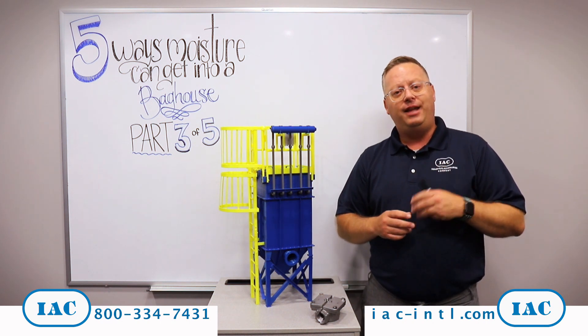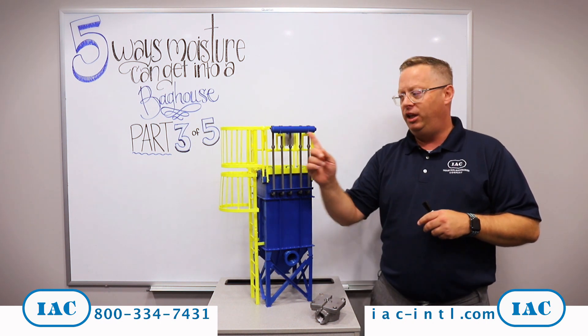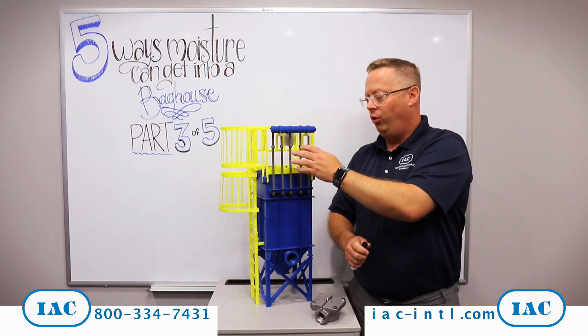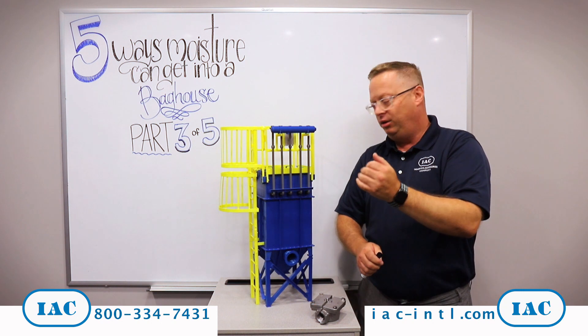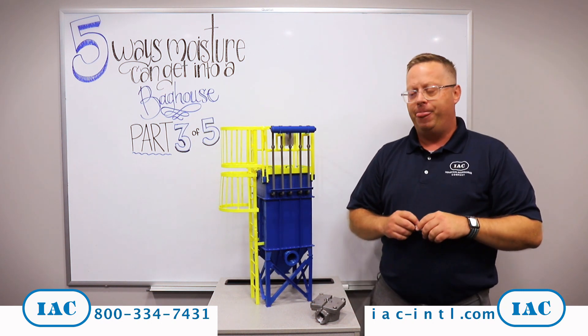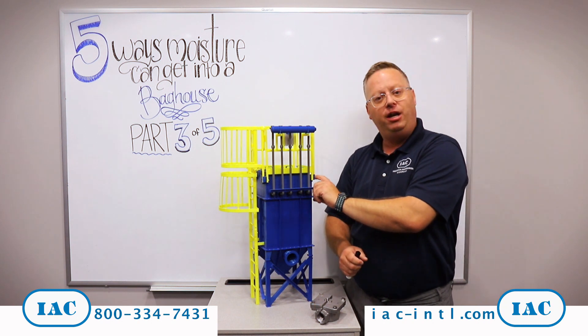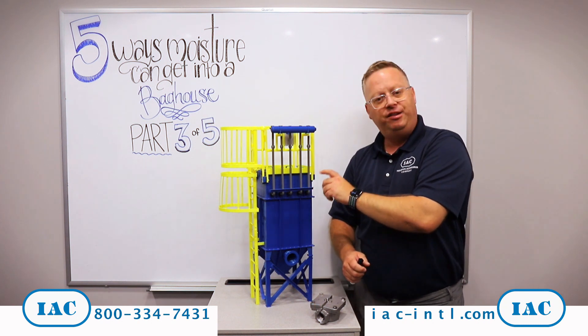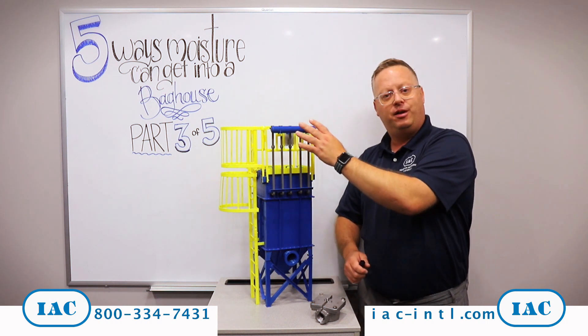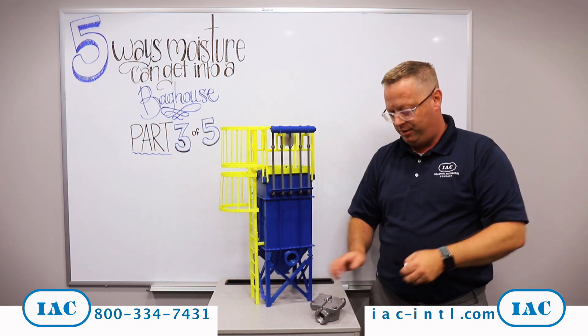The third reason that can happen is the actual cleaning system for the baghouse itself. That includes the air manifold and blow pipes delivering compressed air down into your baghouses. The reality is that the clean air plenum, or the top of the baghouse, is typically going to be cooler than the dirty air plenum, and a big reason for that is the compressed air used in the cleaning system.